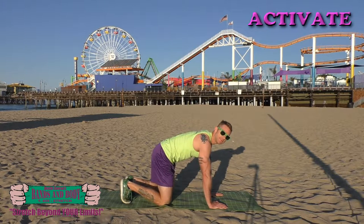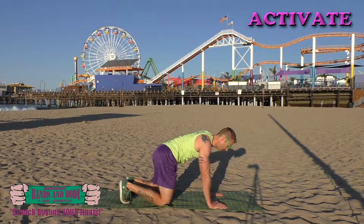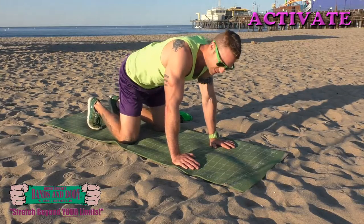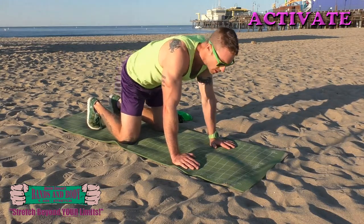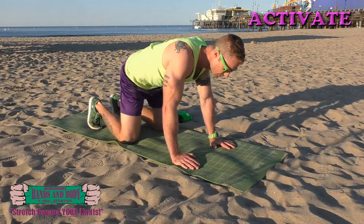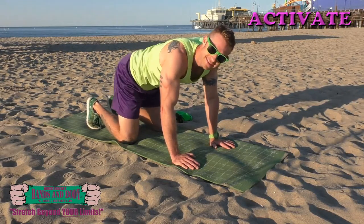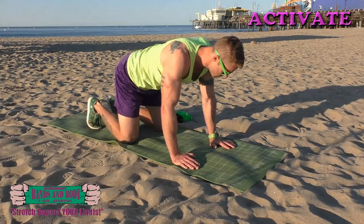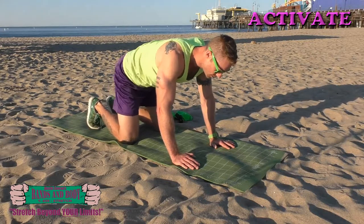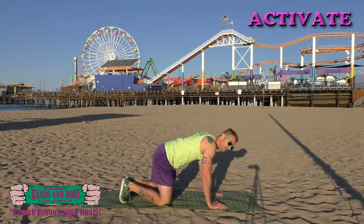Activate — we're going to do left, right. Take the hips, you're shifting your hips left and then right. Here we go, nice and fast, just firing up those muscles. Keep breathing. Almost done.